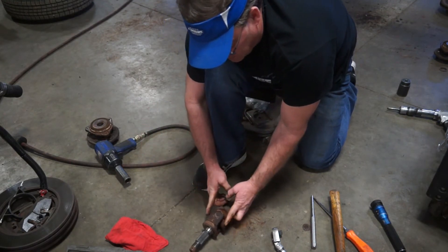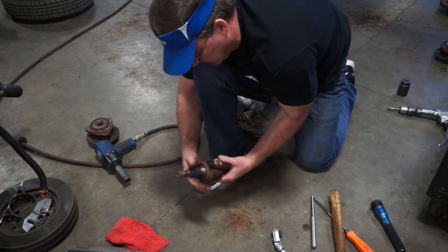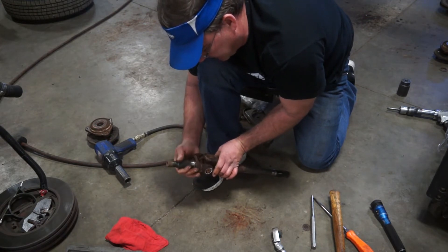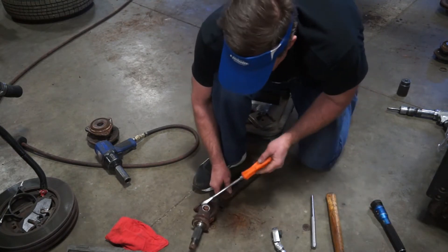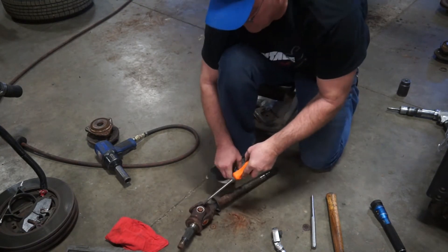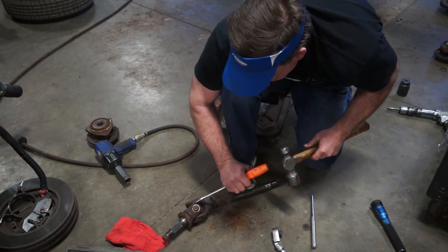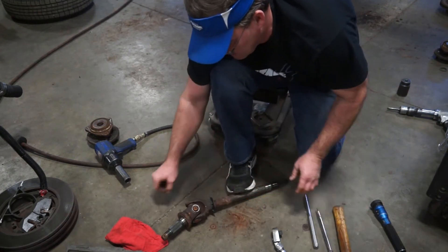The biggest thing we want to try not to do is make sure we don't pinch these yokes, because if we pinch the yoke we'll have to replace that shaft — it'll create a bind, a noise, or abnormal wear in the U-joint and cause all sorts of weird stuff to happen. We got all our snap rings off, we got that last one to do. Let's pop him off there. That guy's off. Let's see if we can drive this guy through.